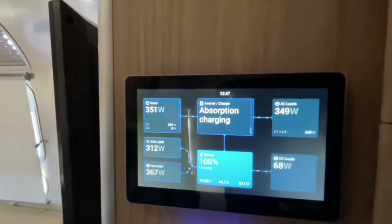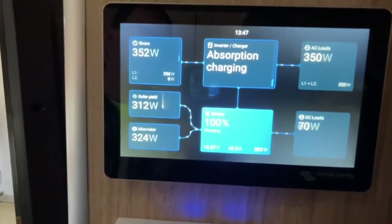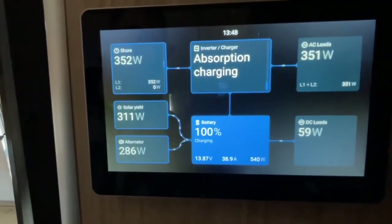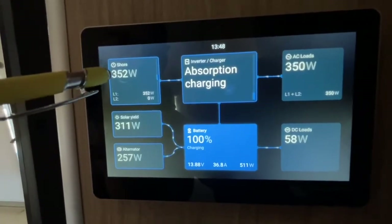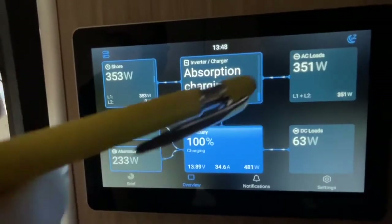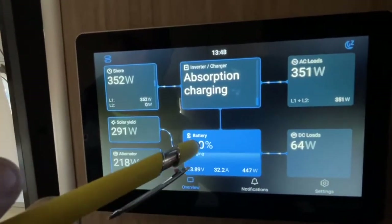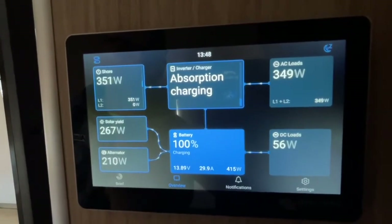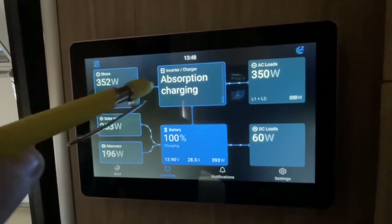Looking at the main screen on the new user interface, I'll do a quick overview of what everything means and some basic settings most people will use. Each box represents a different part of your system: you have your shore power or generator power, your inverter, your battery, your AC loads, your DC loads, and then your solar and alternator on the left.